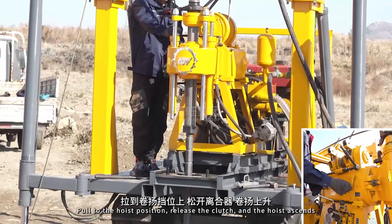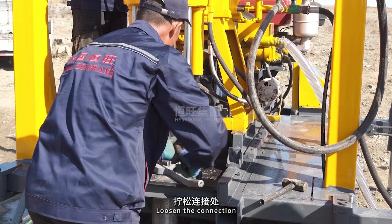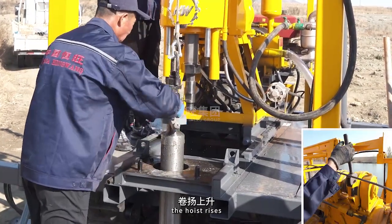Pull to the hoist position, release the clutch and the hoist ascends. Loosen the connection. Move the main drilling machine backward. Connect the hoist. The hoist rises.